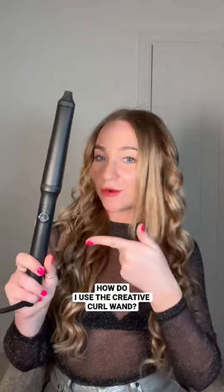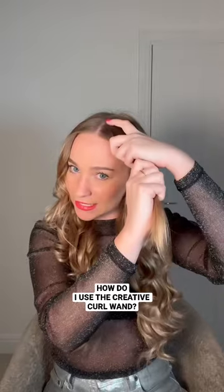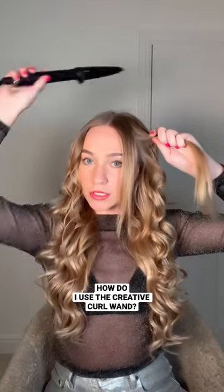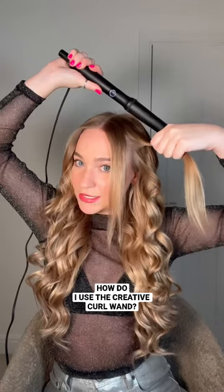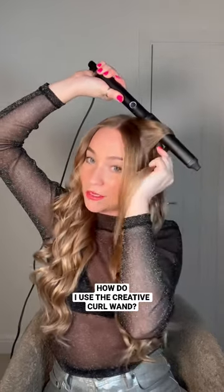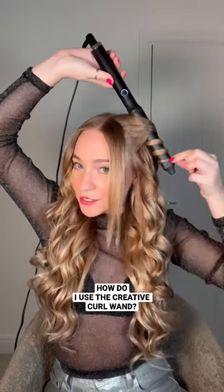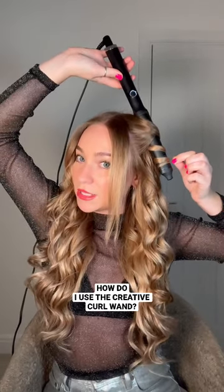So how do I use the creative curl wand? I'm going to split these last two sections into two. You want to hold your wand upside down, then give your hair a little twist before you go in and wrap around. I want all these curls to go away from my face — twist underneath, wrap, twist, wrap, twist. This is called the twist wrap technique, and this is just what I find works really well with this wand.